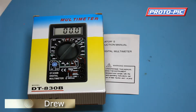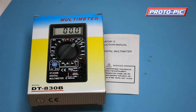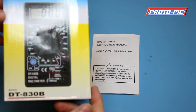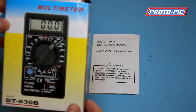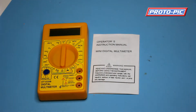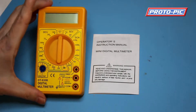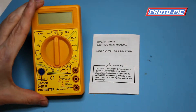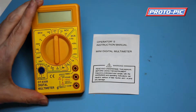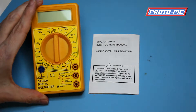Hi there, it's DruetProtopic.co.uk here, just running through one of our new stock items, the multimeter, the DT830B. We've got these coming in as ideal starter units for customers just going out to electronics, or if you want a spare one for your toolbox, these are ideal as well. When you go on the website you'll see the price point on these — can't really be beaten.